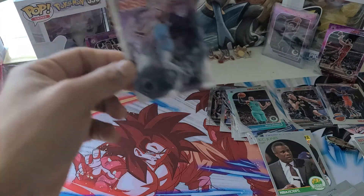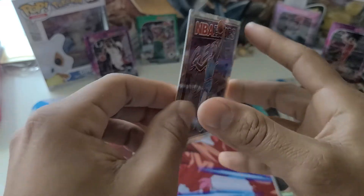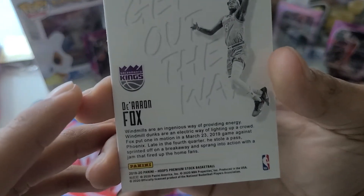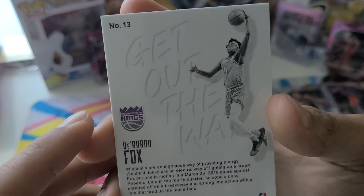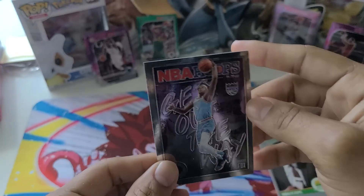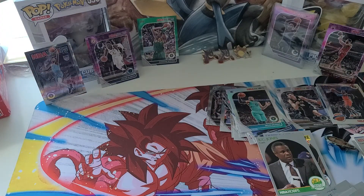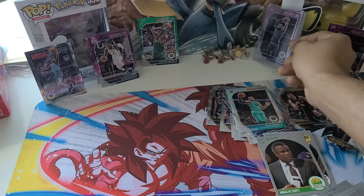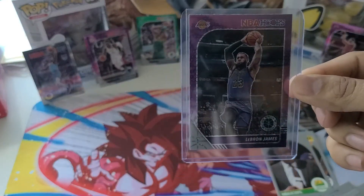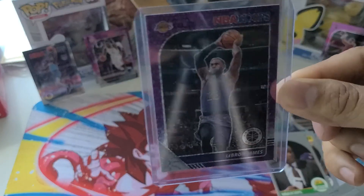This very nice De'Aaron Fox card — I'm going to put this in a sleeve also. Let me see if this is numbered. It looks a little bent but let's see — number 13, De'Aaron Fox. Doesn't look numbered, but pretty cool. We also ended up getting Victor Oladipo in our green, and Donovan Mitchell. But most importantly, the king — LeBron James. There he is. All right, ladies and gentlemen, we out.